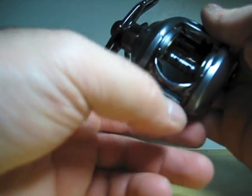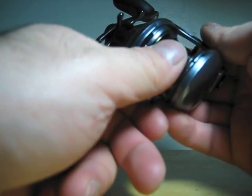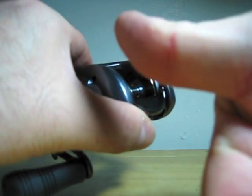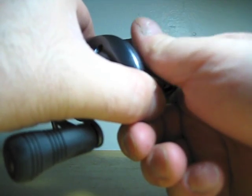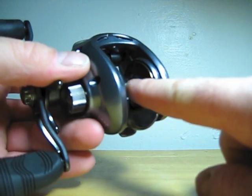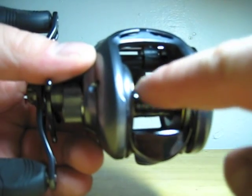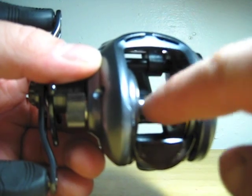Got a real nice thumbing gauge for the cast. Your thumb fits right into it — your line will be up here, so the heel of your thumb fits right on that. It's just real nice, really nice wiffle spool. It's got nice gold accents on it, and the spool is very, very light.